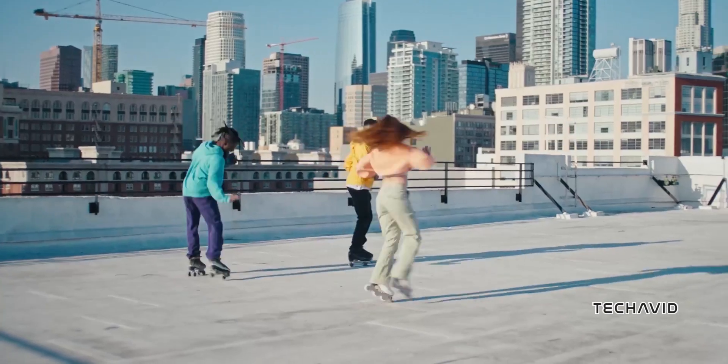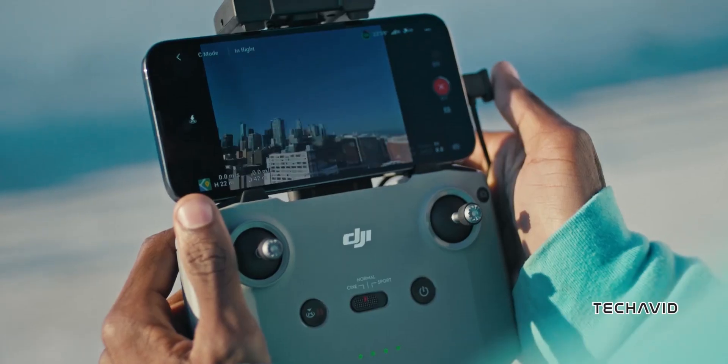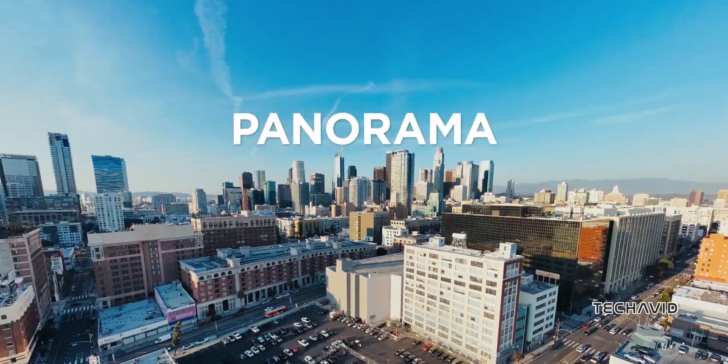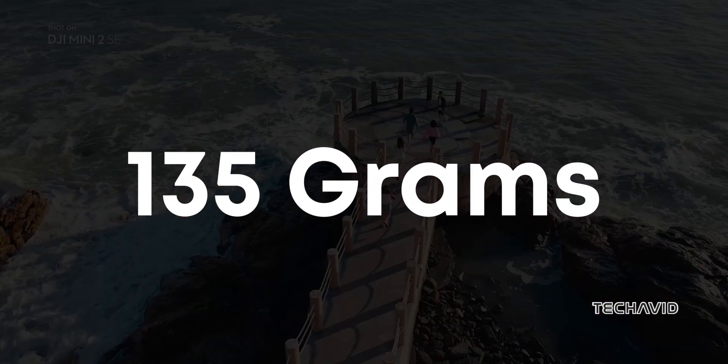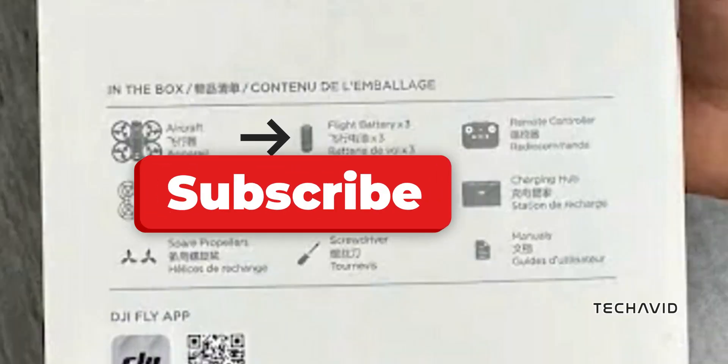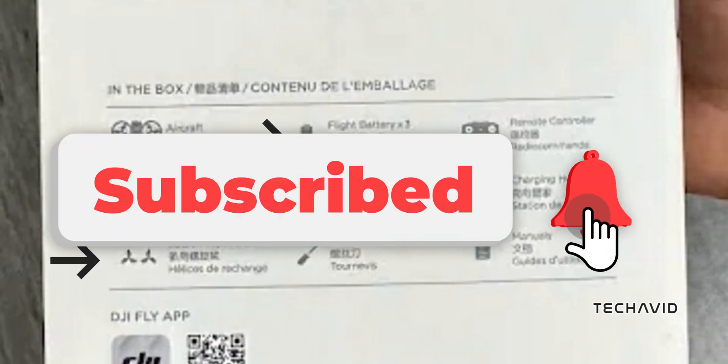The DJI NEO is set to make a splash in the drone market, especially for those who want a reliable, high-quality drone for indoor and beginner use. Its integrated propeller guards, sleek design, and advanced camera capabilities make it a standout choice.